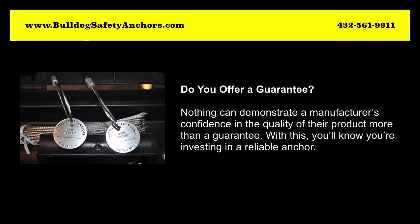Do you offer a guarantee? Nothing can demonstrate a manufacturer's confidence in the quality of their product more than a guarantee. With this, you'll know you're investing in a reliable anchor.